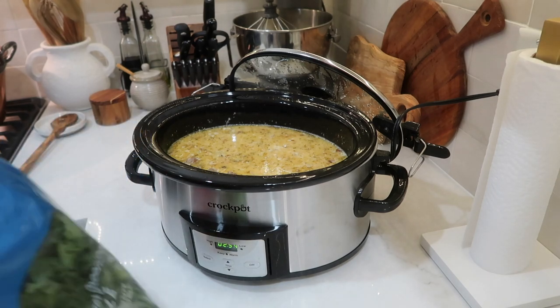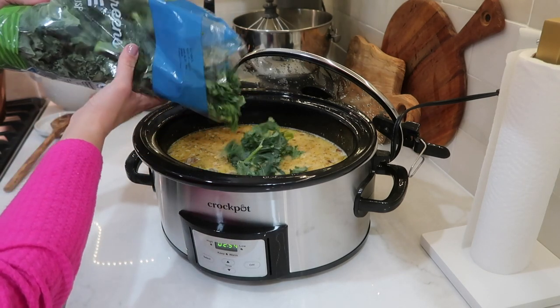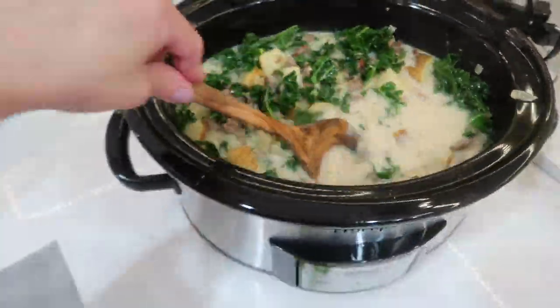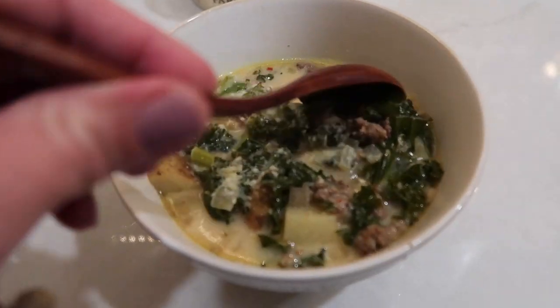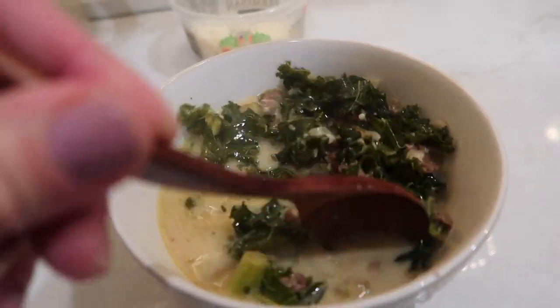Once my soup was done cooking, I went ahead and added in some kale — a couple cups of pre-chopped kale — then put the lid on and set it on high for another 30 minutes. When I served the soup, I put some Parmesan cheese on top. It turned out so good. The soup is perfect for a cold winter's day.